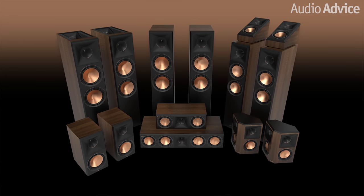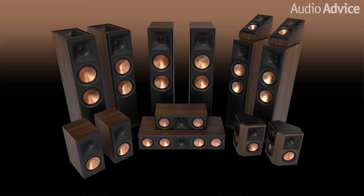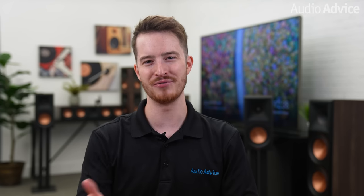There are now 11 new models in the Reference Premiere 2 line, featuring four towers, two bookshelves, three center channels, and two surround models. The new Reference Premiere 2 models share a similar design philosophy to the models that they are replacing, and they feature premium materials with beautiful designs.